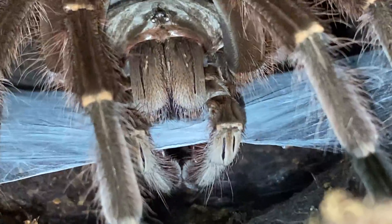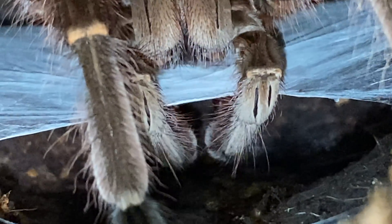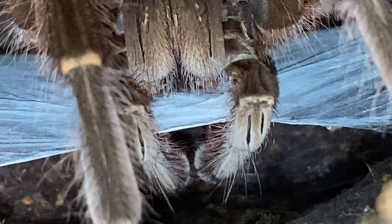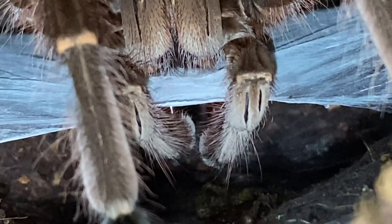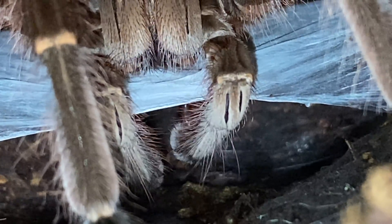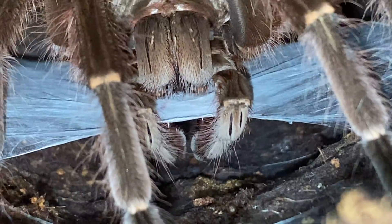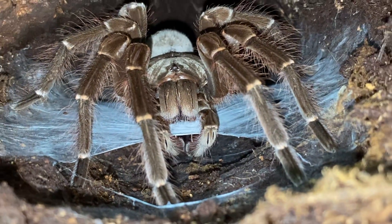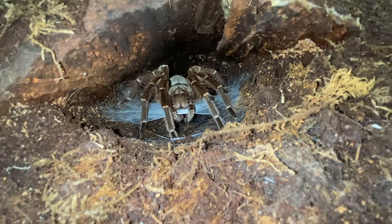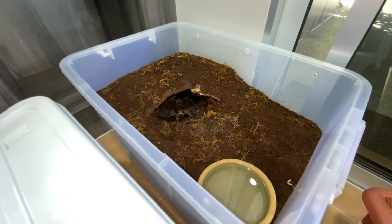Not all tarantulas in the wild get to mate when they're mature males. After maturing, males don't live very long — depending on the species, some have a few months, some a couple years. I'm not sure about Theraphosa stirmi specifically. If he passes, I'll probably preserve him since he's the first Goliath Bird Eater in my collection. Hope you enjoyed this short video — thumbs up if you liked it!